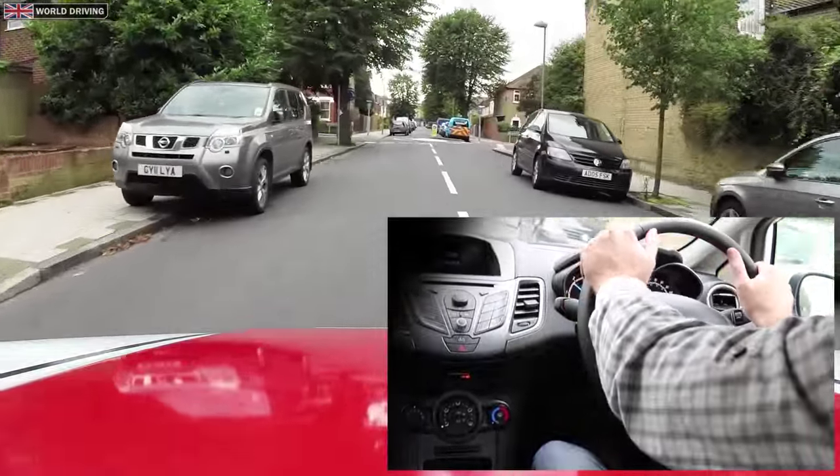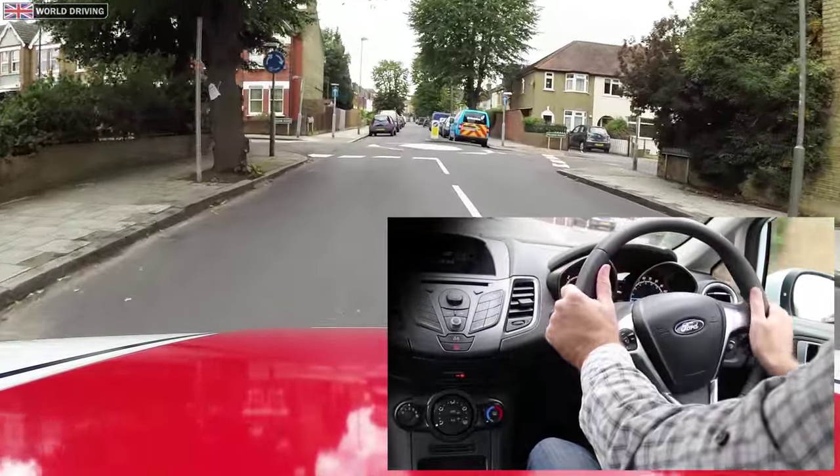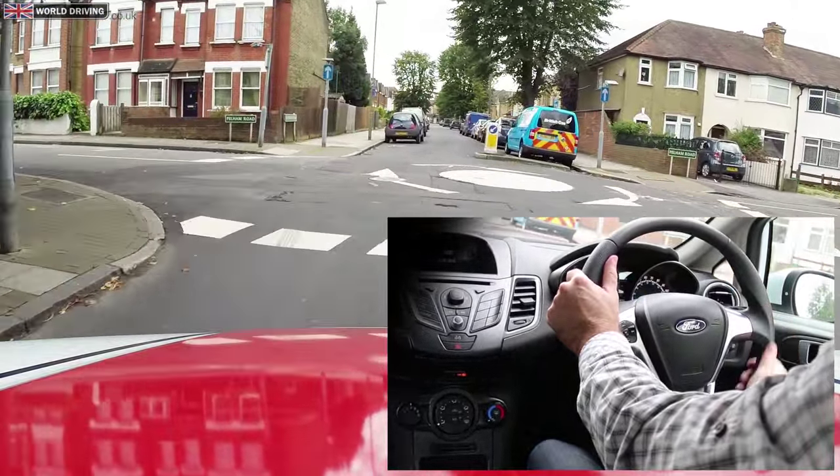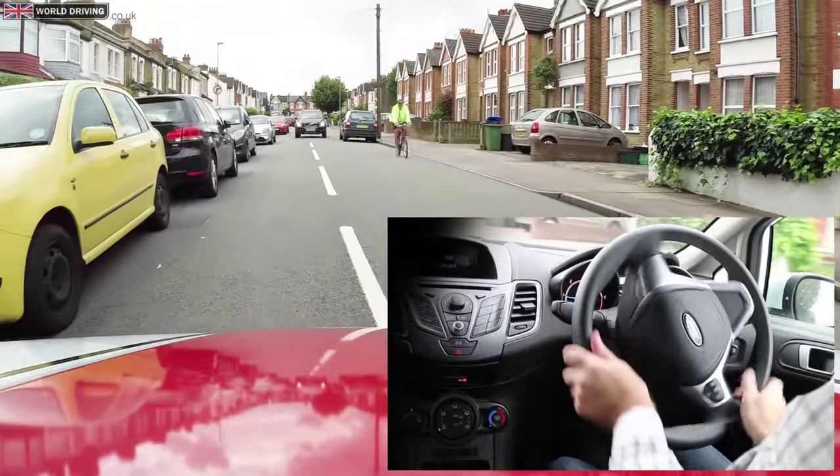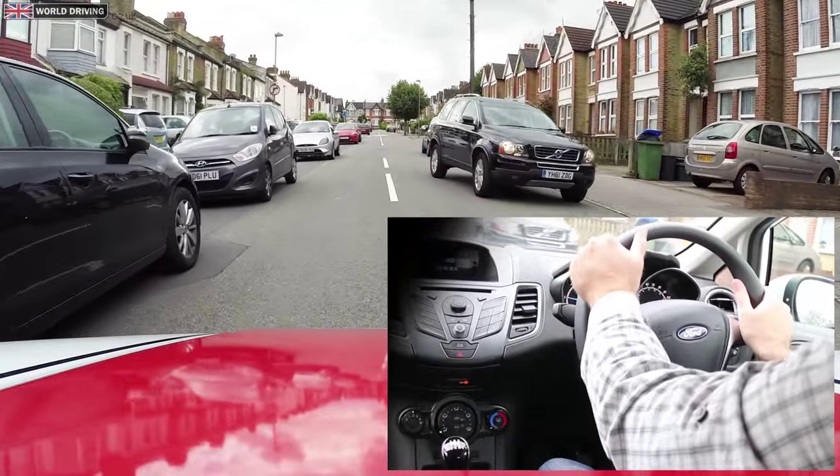At the mini roundabout I'm going to turn left. I'm giving way to my right, steering left, feeding the steering wheel through using that pull push method of steering, being ready for oncoming traffic.